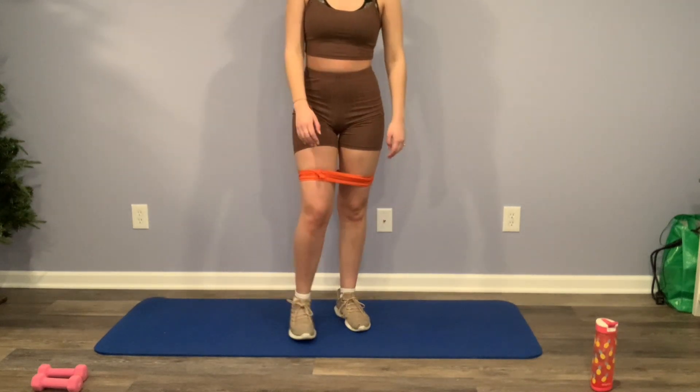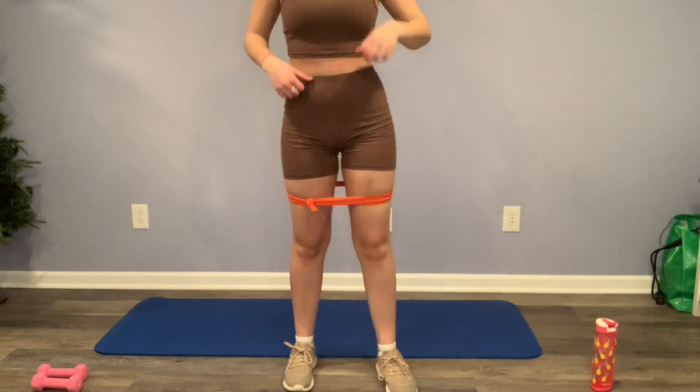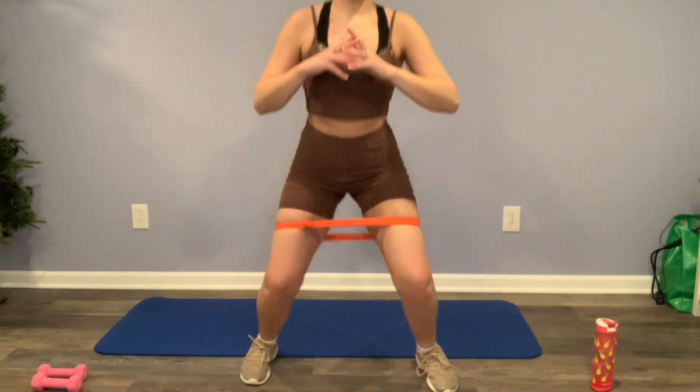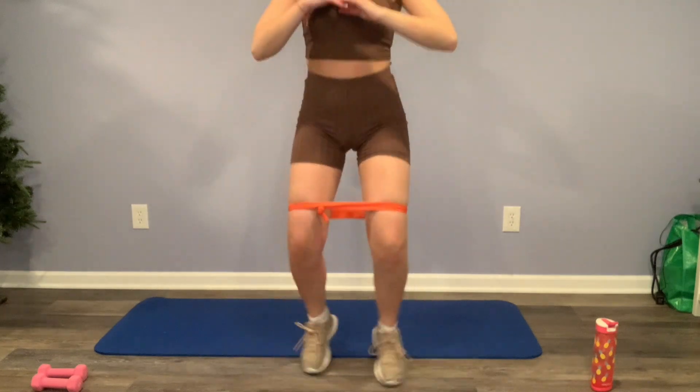Moving on to the other side, doing the same thing. Awesome work, guys — I know you guys are feeling it, so am I. We're going to keep going. We're going to do these squat jumps — these really make your legs burn along with all these other workouts. So I know we're all dying right now, but I promise you guys, keep pushing.